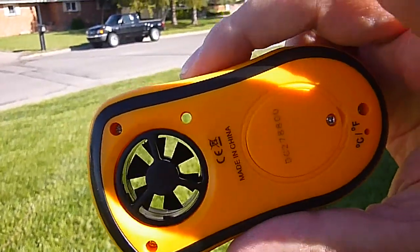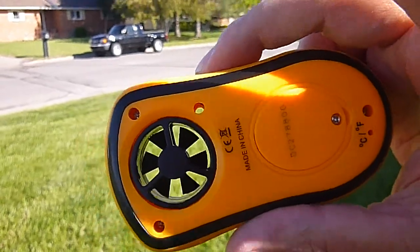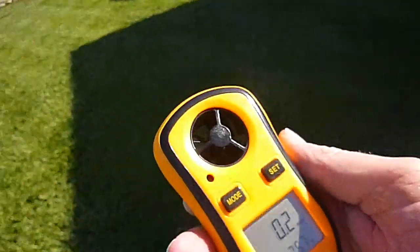It takes a CR2032 battery, just like red dot sights.